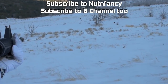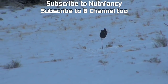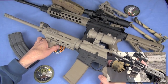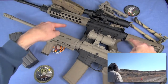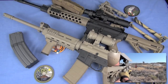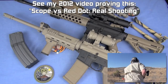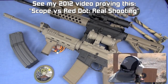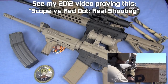Speaking of which, I have one right here. This is a CQB gun for us. We're going to talk about how this gun is configured. I like red dot sights. I like EOTechs. They are not, for me, precision sights. It is a CQB option — defining CQB very loosely as 0 to 200 in this discussion.